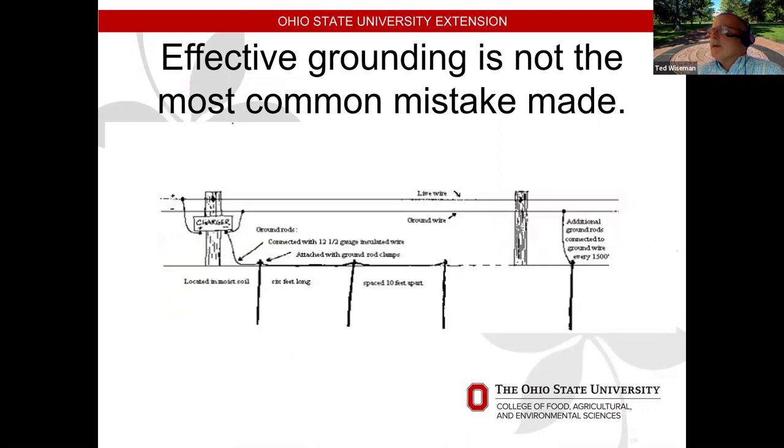Probably the second biggest mistake is not putting enough ground rods on the electric fence. With your charger, you need at least three ground rods spaced 10 feet apart. The more grounding rods the better it will work. Also, if you have a wire on the fence line that won't have juice on it, ground that to the charger too. When the animal touches both wires, it makes good contact and gives a good charge. For runs more than 1,500 feet from the charger, put another ground rod out in the fence — especially in dry years, since the current must travel through the ground back to the charger.